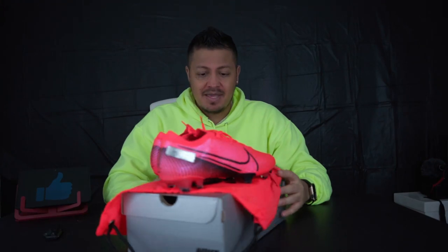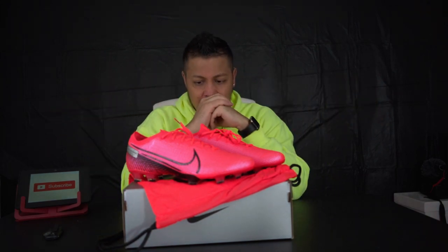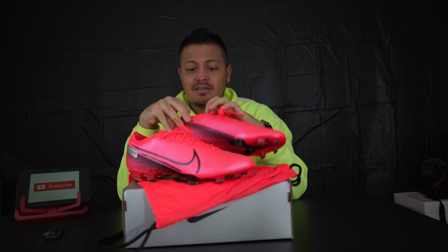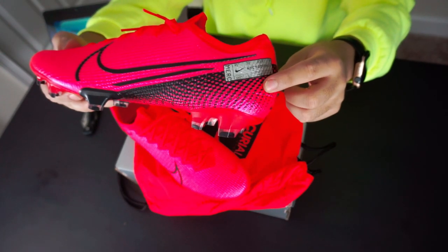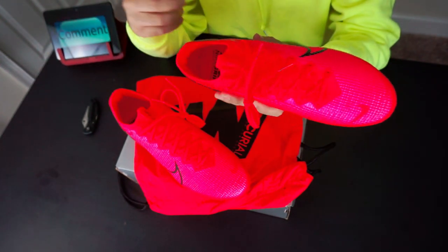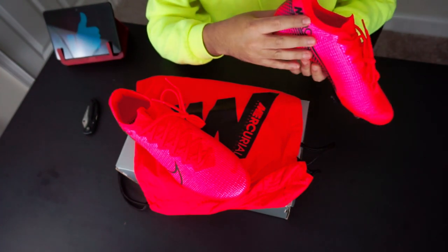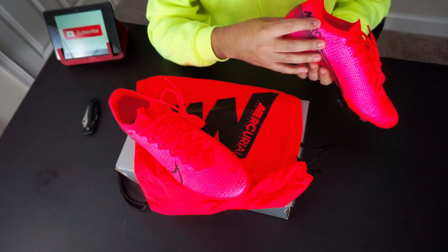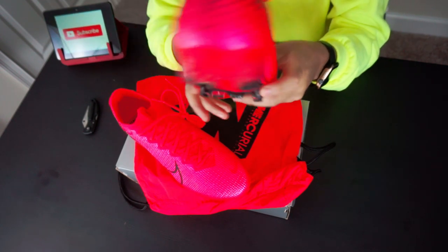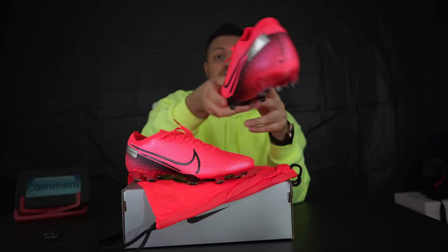I've already gone over the specs on the Vapor before. Do I think it's better than the 12? I think so, a little bit. You've got little details right here — I believe these are the coordinates of the Ronaldo field that Nike has. In the back it says something like 'TK Football Project Concept Mercurio, designed at Nike World Headquarters.' I'm not sure if the camera is going to pick that up.